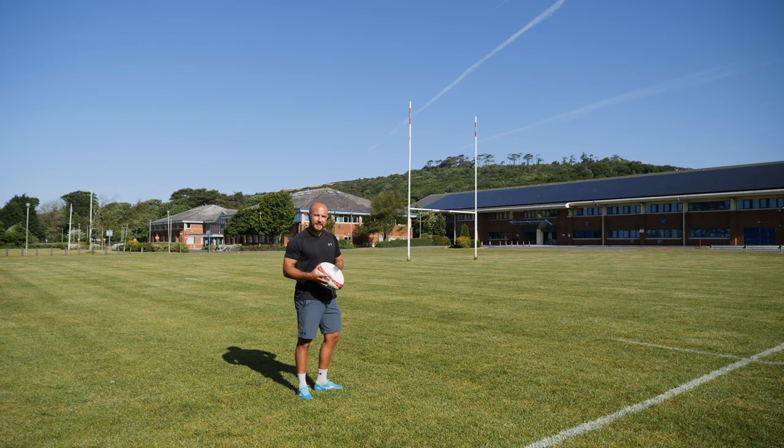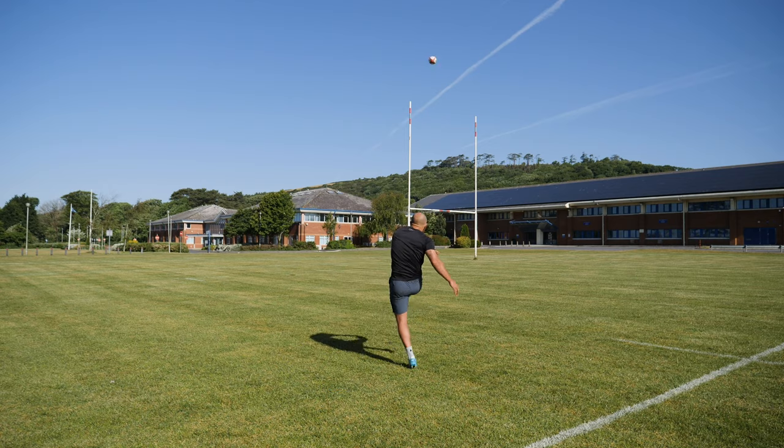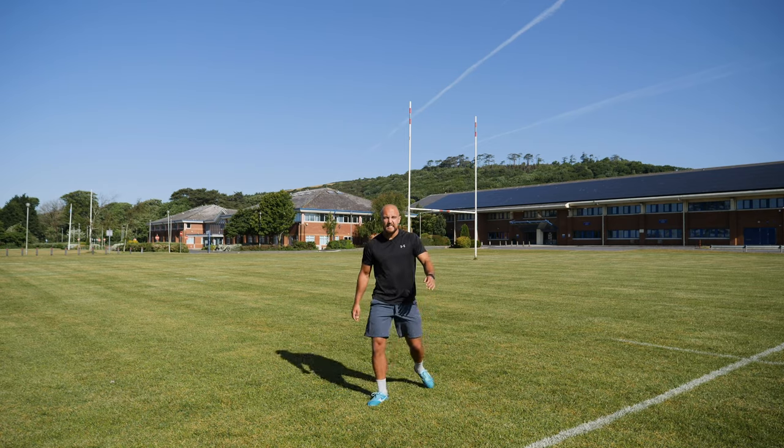Welcome to another episode of This is Sevens. If you want to kick like this, then stick around.